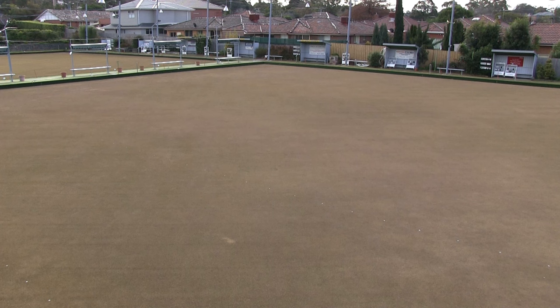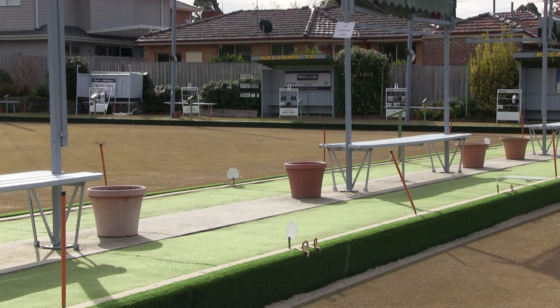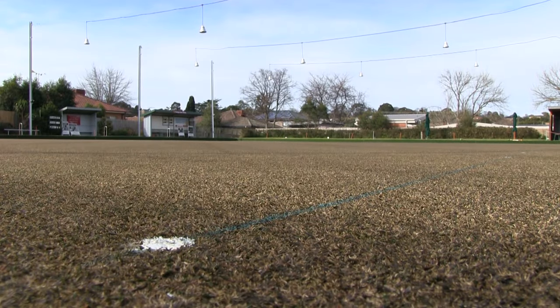I'm sitting in between two greens and they're two large areas roughly 40 square metres. They call one the east green and one the west green. Inside that green we have rinks and they are numbered from one to eight on each green.